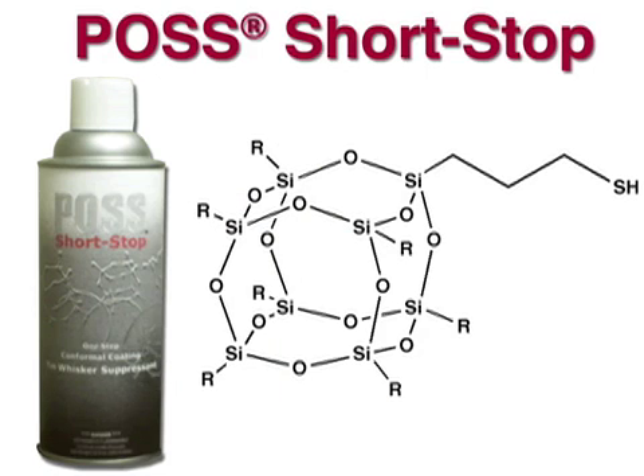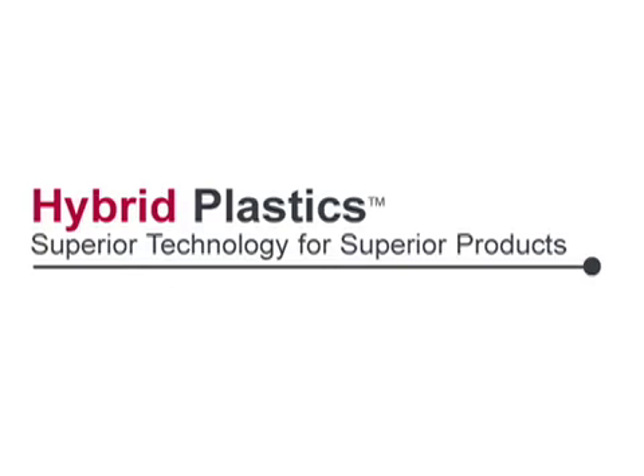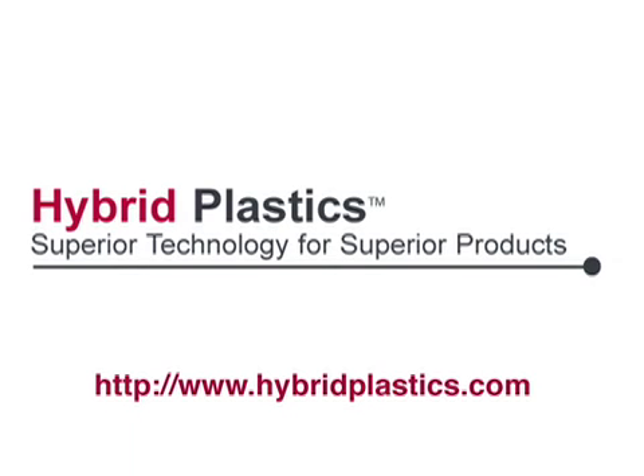With POSS Shortstop from Hybrid Plastics, you can protect your electronics from the dangers of tin whiskers. Have some questions? Contact us — one of our scientists would be glad to help.